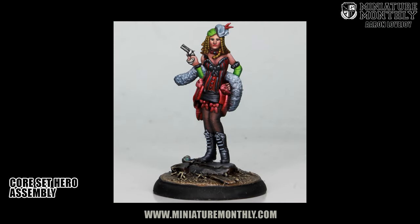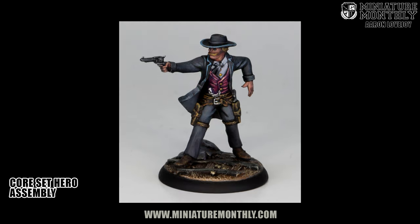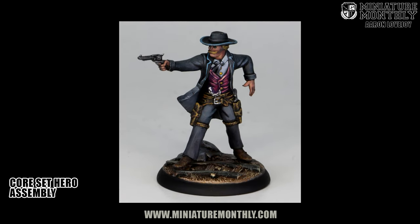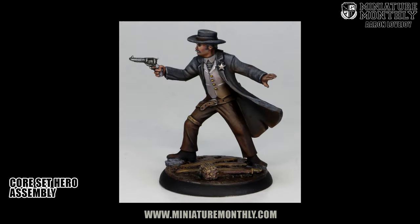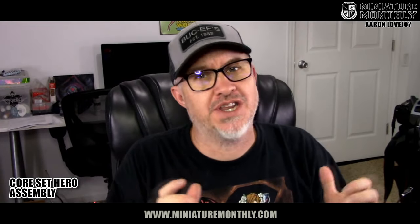For the saloon girl, she's easy — she's a one piece, so just clean her up and she's ready to go. The gunslinger just needs the head, which works just like the Preacher. The lawman is the same thing — all you've got to do is put that head on. So your models are built, and if that's all you wanted to do, you're good to go and you can play the game.